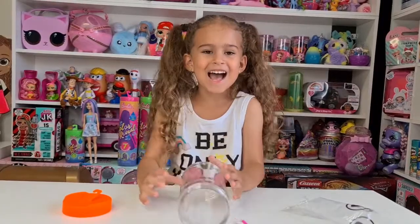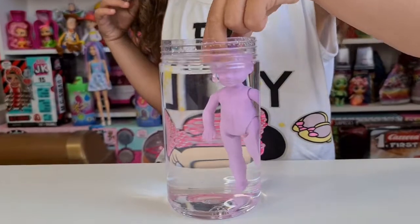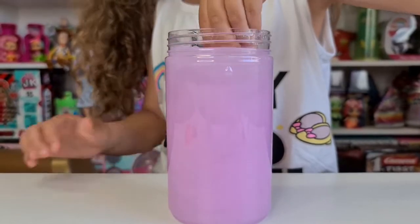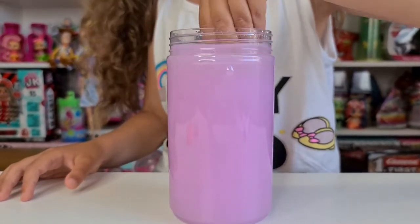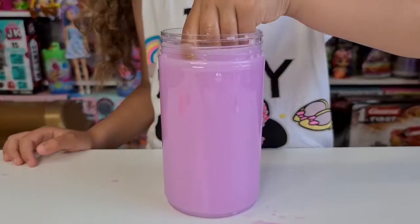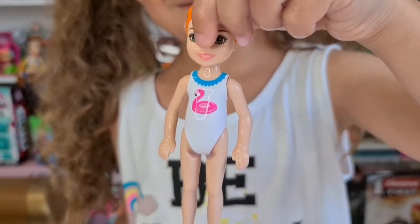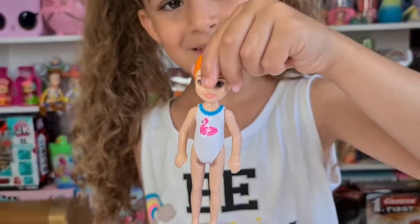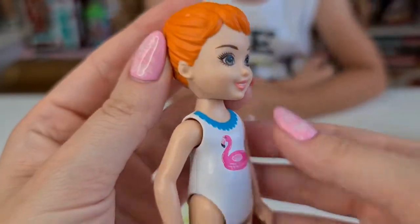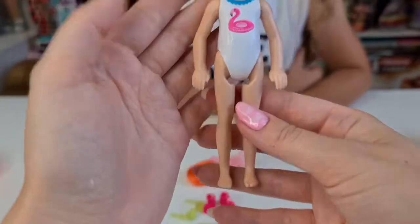3, 2, 1 go! Wow, so cute — reveal! Yay, she has a flamingo floaty! She's really cute, she has green eyes and red hair, and this is the one Tanya actually wanted — yay!